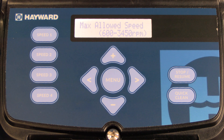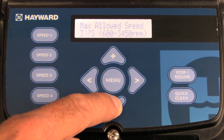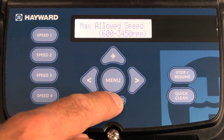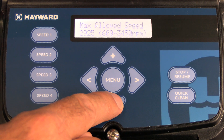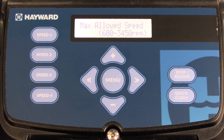The next available menu is max allowed speed — this is the maximum speed that the pump will be allowed to run at. To make changes, press the plus or minus key to set that speed. Keep in mind, once you set your maximum speed, that is also the maximum speed that will run in quick clean mode as well as priming mode. Once you've set the speed, press the right arrow.